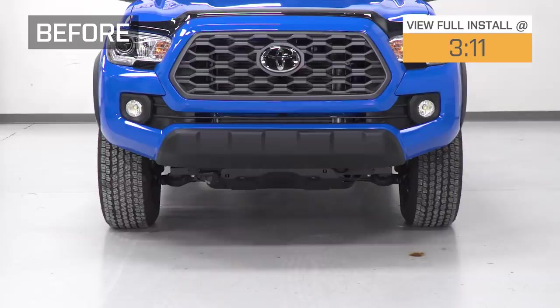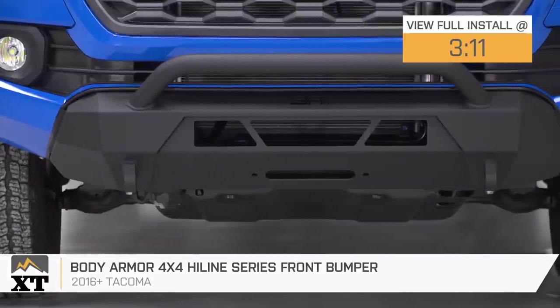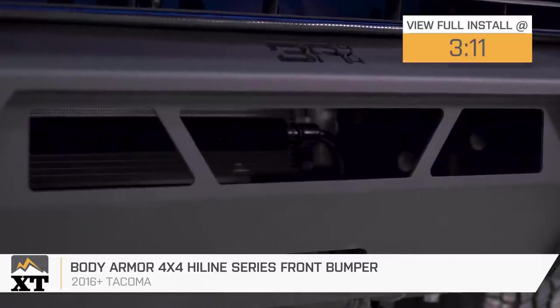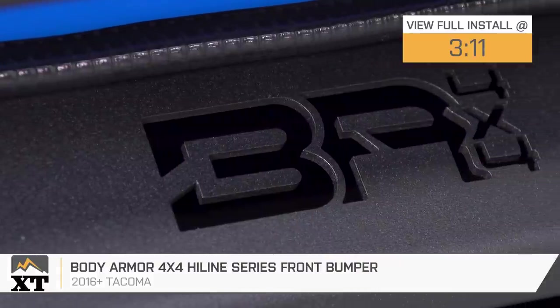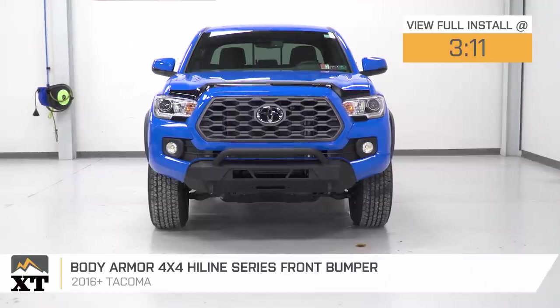Hey guys, so today we're checking out the Body Armor 4x4 Highline Series Front Bumper, fitting all 2016 and newer Toyota Tacomas. If you are in search of an upgrade to the front end of your truck and you're looking for some better utility, better styling, and even some better protection, this option by Body Armor 4x4 is going to be a great choice.